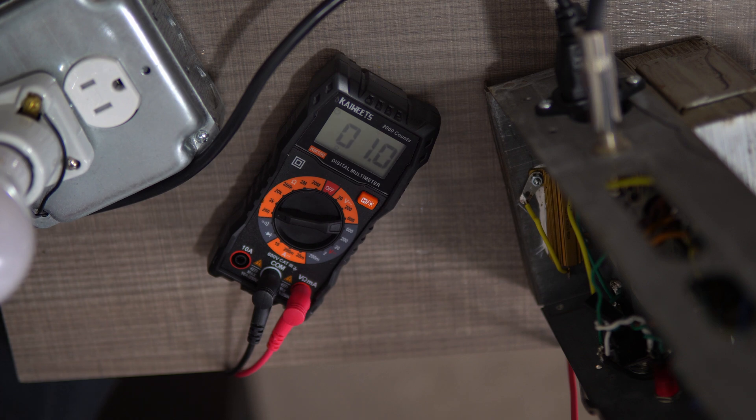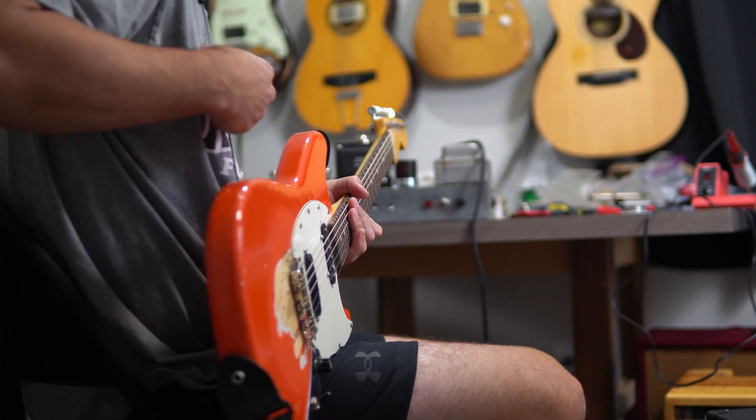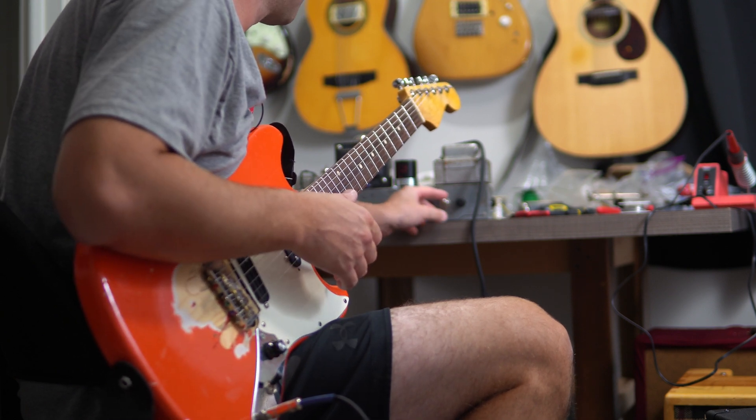Let's plug the guitar in. I've got a guitar plugged in. I'm going to run the amp at really low volumes because it's nighttime and my kids are sleeping. I just want to see if this thing makes noise.